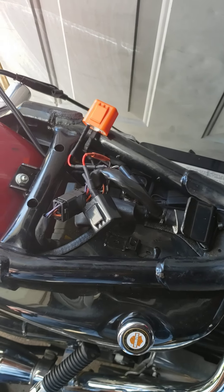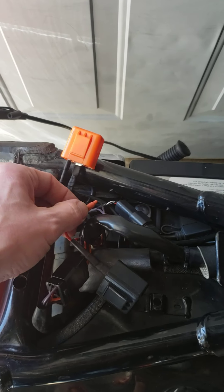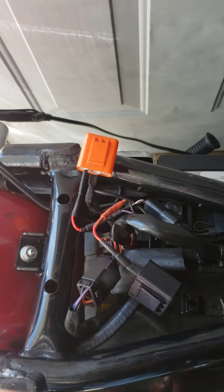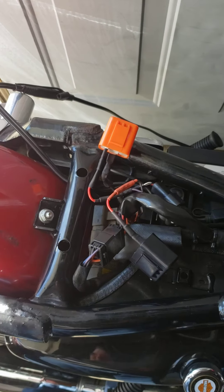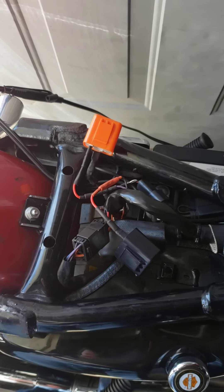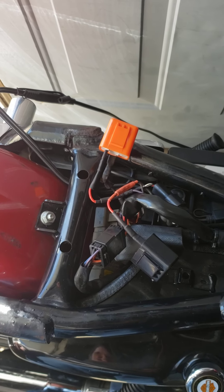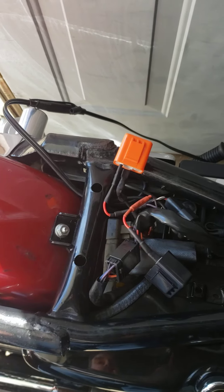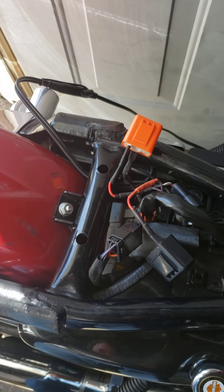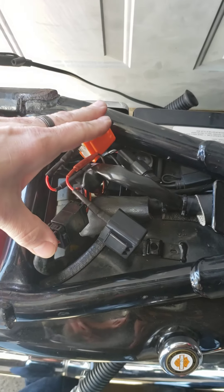Make sure you're using good connectors. I prefer to buy a decent crimper and just go at it. Shrink-wrap everything that's metal because it's going to be stuck between the frame rails. I tried soldering — I was terrible at it. Just make sure you shrink-wrap it. Don't be a duct tape idiot — zip ties and duct tape are not going to hold your bike together.